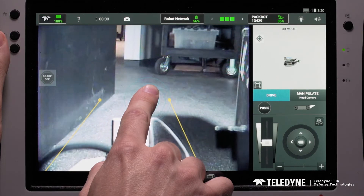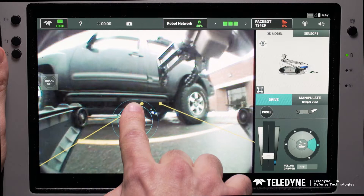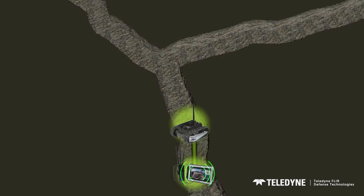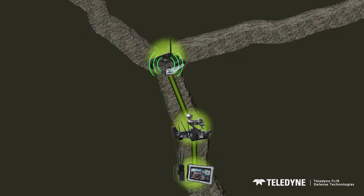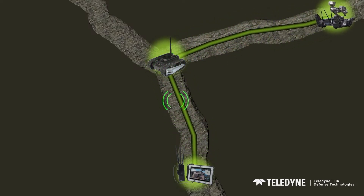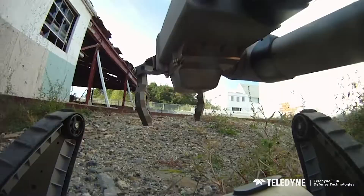PackBot is operable from the U-Point Multi-Robot Controller, where every robot movement can be controlled from your fingertips on the Android-based tablet. When operating in challenging environments, multiple robots can work together to relay reliable communications and increase your operational range around corners, culverts, tunnels, and at the crest of hills.